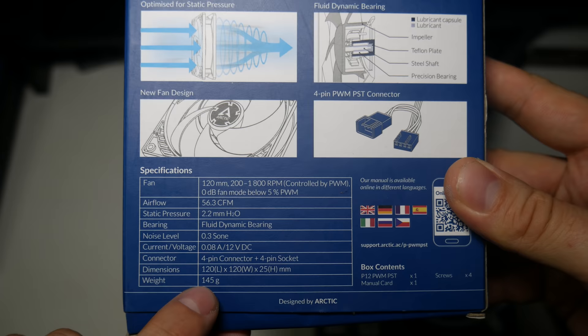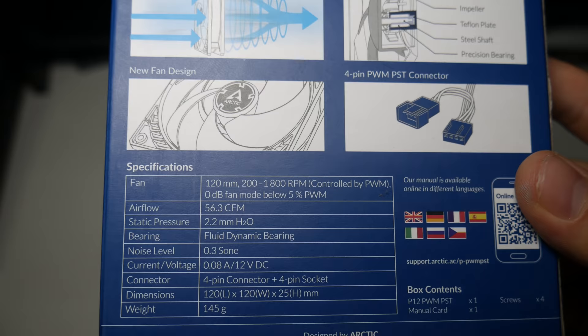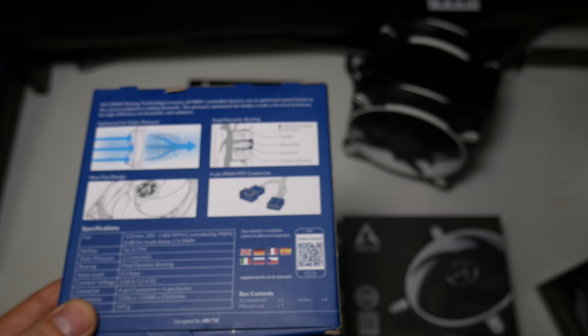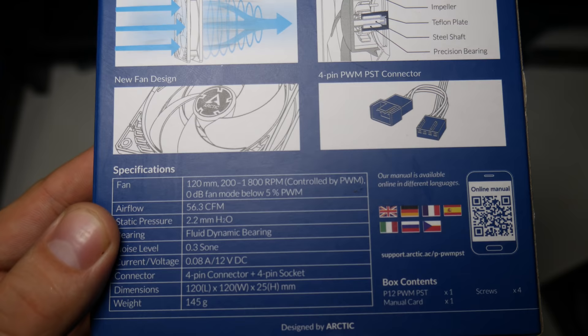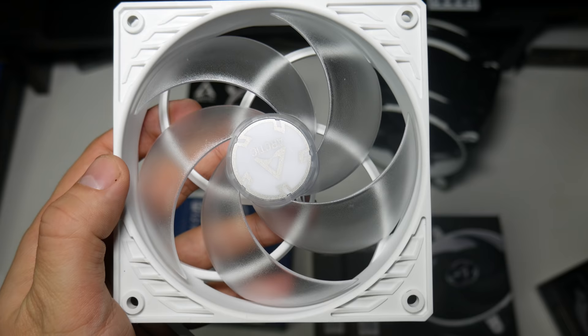You can understand most of the spec - RPM ranges, CFM, airflow, static pressure at 2.2 which is very good for a seven pound fifty fan. The bearing looks nice. But the noise level says 0.3, and every other fan I buy has decibels written on the back. Sone is a different way of measuring sound, and from what I've read most people say that one sone is about 40 decibels, so 0.5 of a sone is 20 decibels - meaning these fans are going to be under 20 decibels.